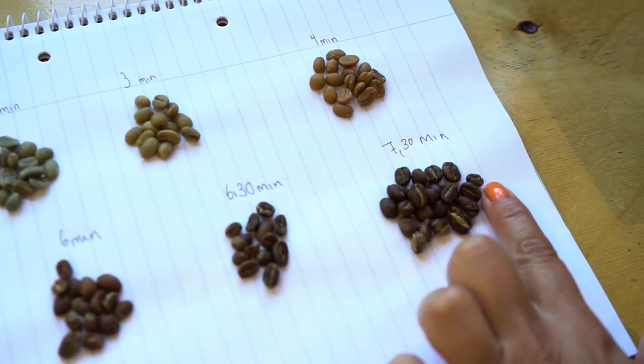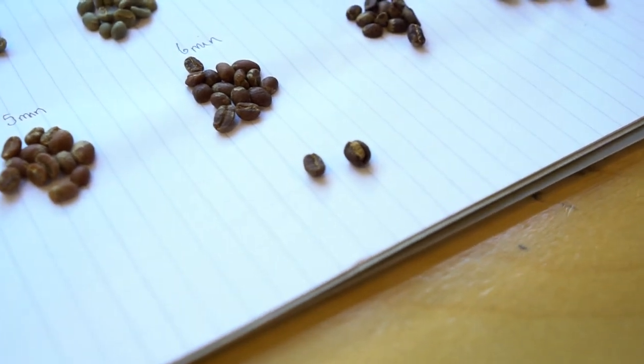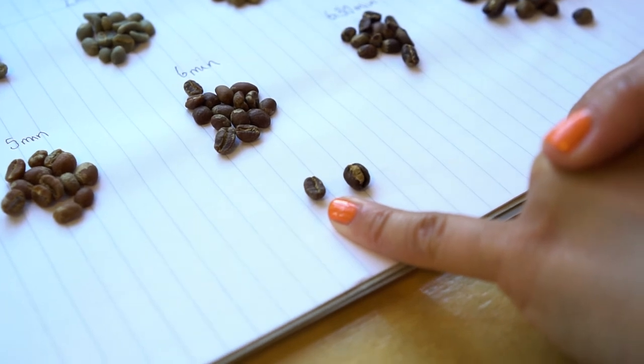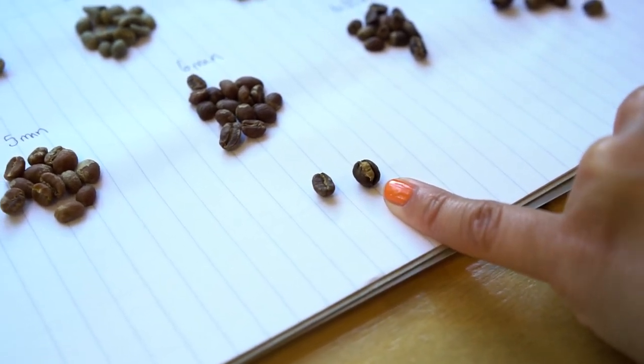When the coffee cracks it basically triples in size, which is really cool. From six-thirty to seven-thirty there's a huge difference. This expansion is what allows us to taste it — if you tried to put an uncracked bean in a grinder it would be impossible because it's so dense and hard, whereas after cracking it's porous, very easily grindable, and you can diffuse it in water.